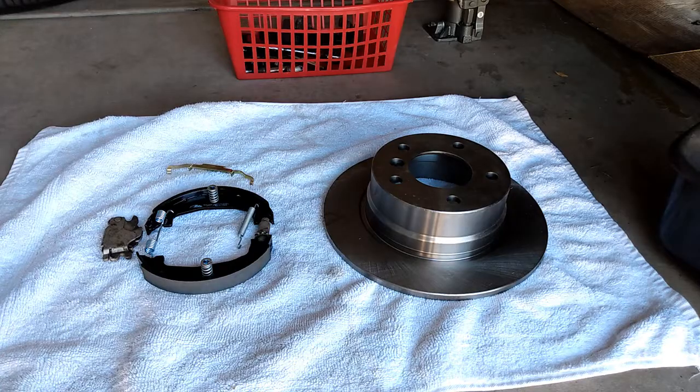Next we want to make sure that we have all the new pieces in place, and the surface of the new rotor has to be clean with the brake clean.